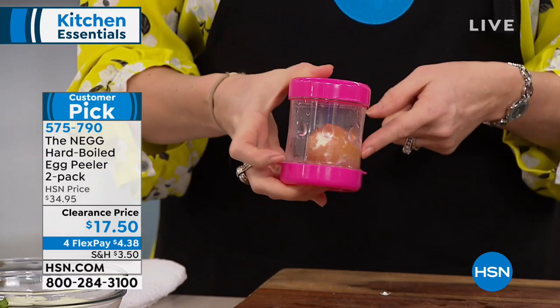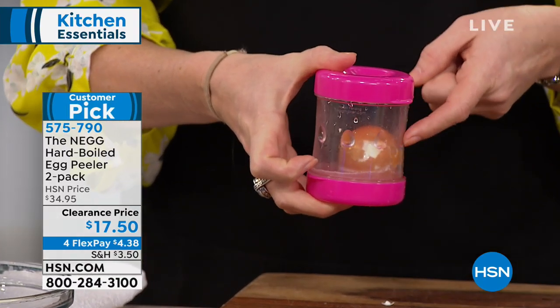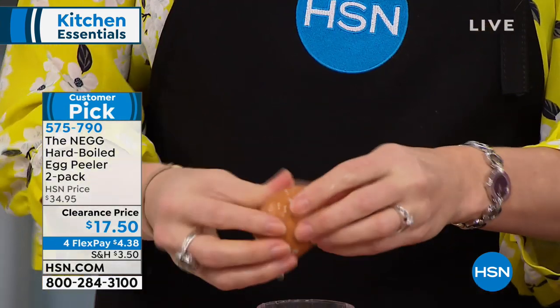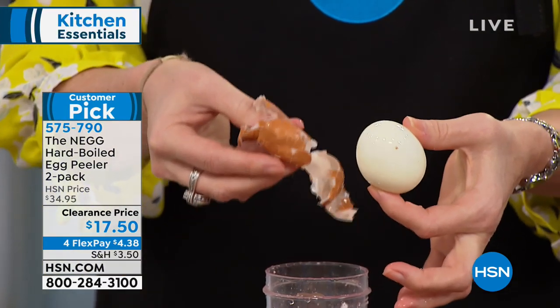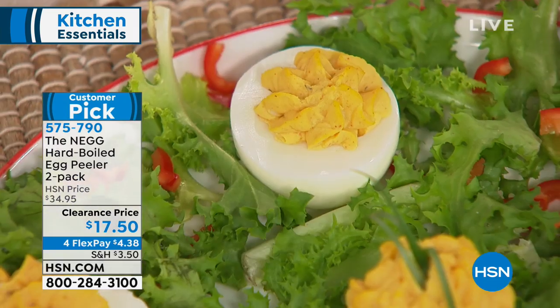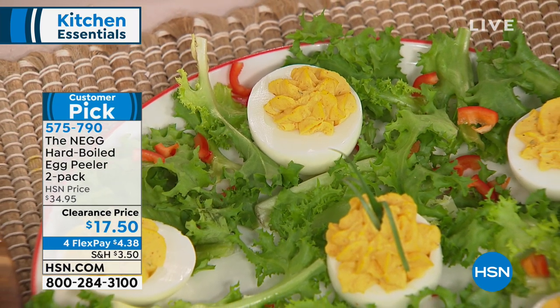You can actually look through and start to see the shell jumping off. Then you give it a little pinch and the whole shell slides off the egg. What's happening is those divots are purposely designed to break the lining, so that it breaks the membrane and all the shell just comes off simply.